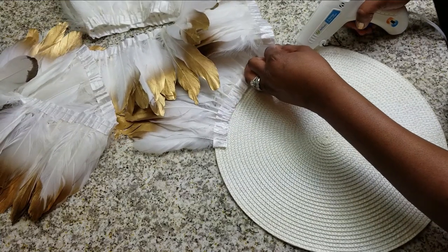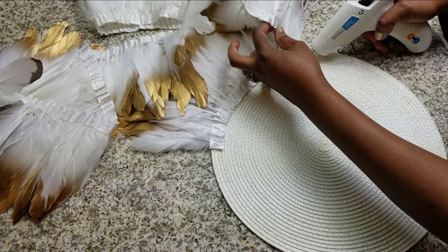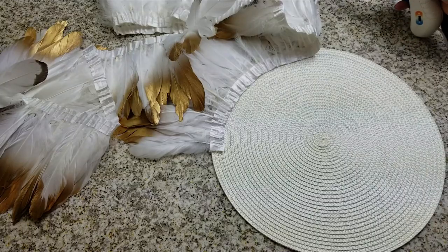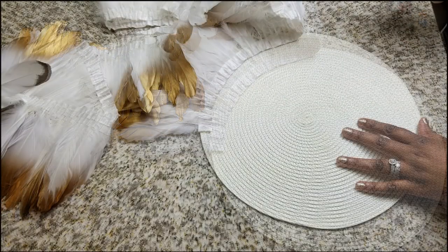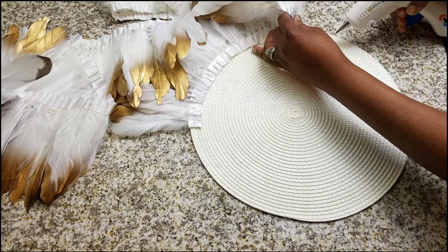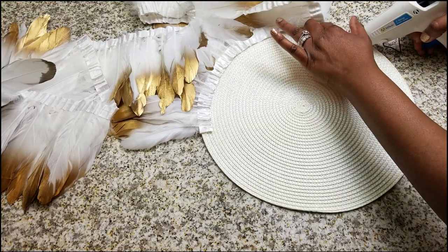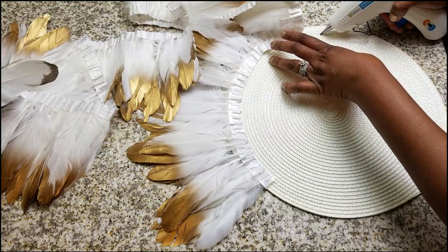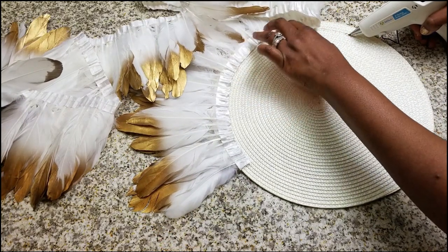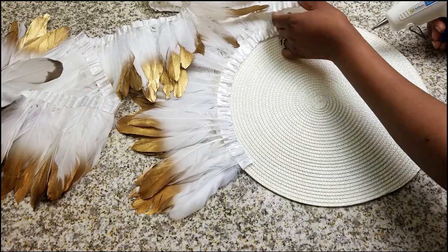Authentic juju hats are worn by royal dancers and they symbolize prosperity, royalty, and so many other things. They're usually created from natural or dyed wild feathers, and they originally come from Cameroon — which is just fabulous to me.